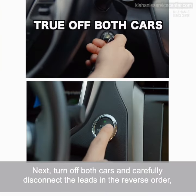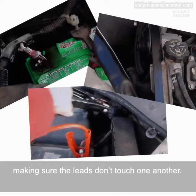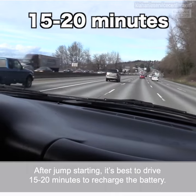Next, turn off both cars and carefully disconnect the leads in the reverse order, making sure the leads don't touch one another. After jumpstarting, it's best to drive 15 to 20 minutes to recharge the battery.